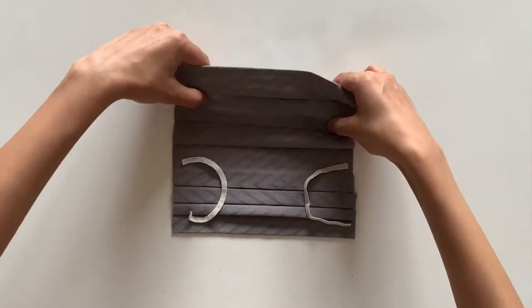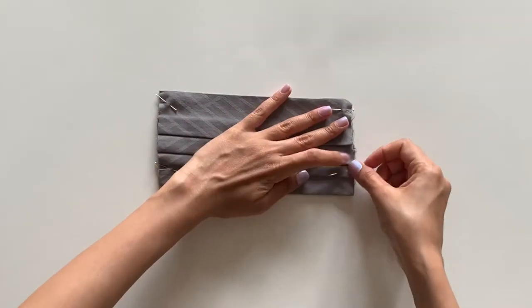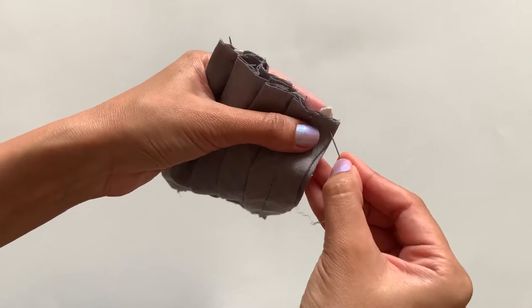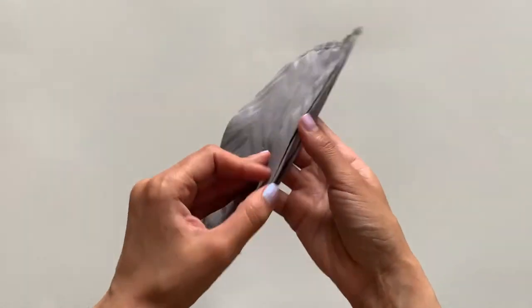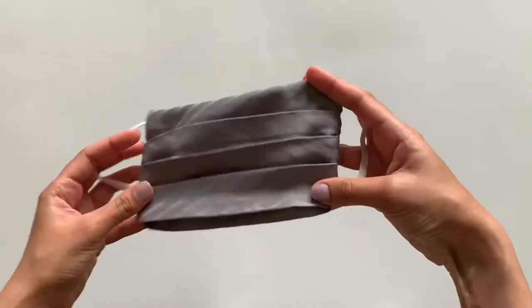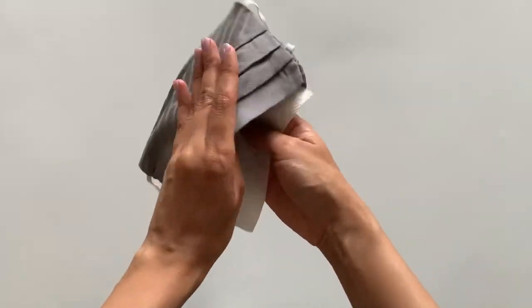Fold the top section of the mask and pin the elastic in place. You will need to stitch a vertical line on the left and right of the mask — you can either use a needle and thread or a sewing machine. You can then take a paper towel or a filter and place it between the two fabric edges to create a barrier.